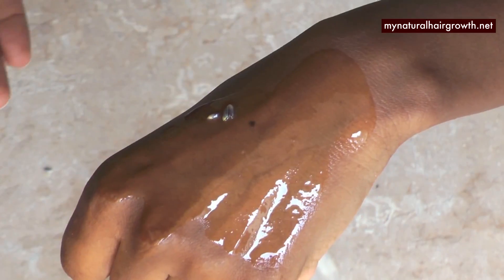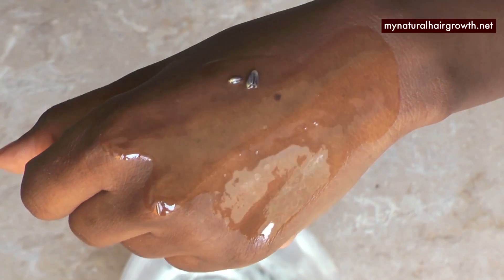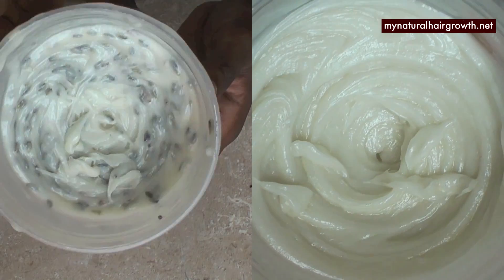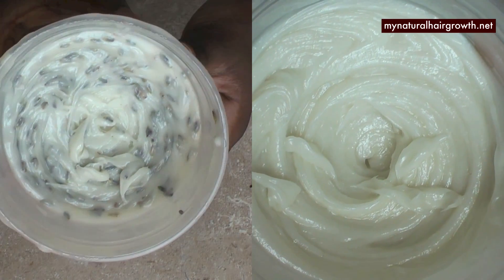As you can see, it just melts instantly in contact with the skin and it has the most luxurious texture. A little goes a long way — you don't need a lot. I hope you try this recipe. Thanks for watching, and additional notes will be on my blog linked in the info bar below. I'll talk to you guys in the next video, bye!